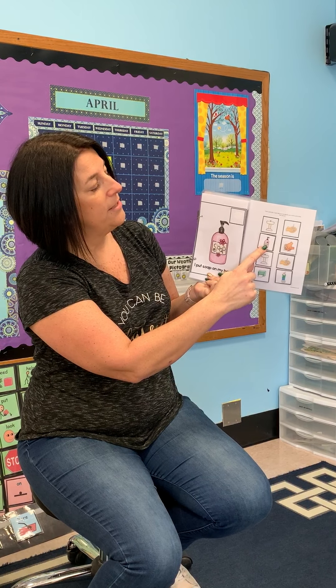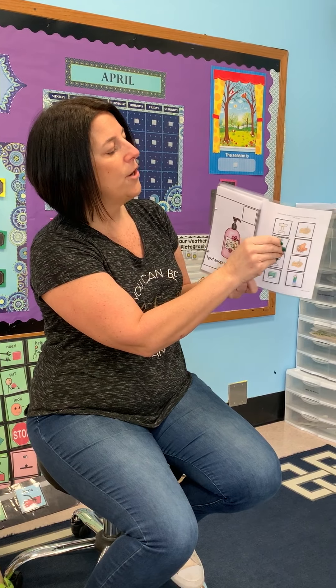The next page says 'I put soap on my hands.' We're going to find the soap picture and present it to your child in a field of two or a field of one, then say 'put on.' You're going to go through the book the same way for every page.